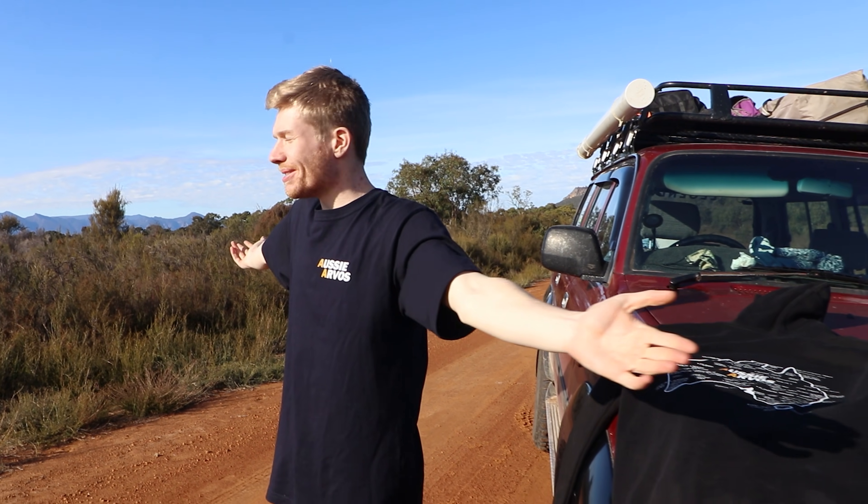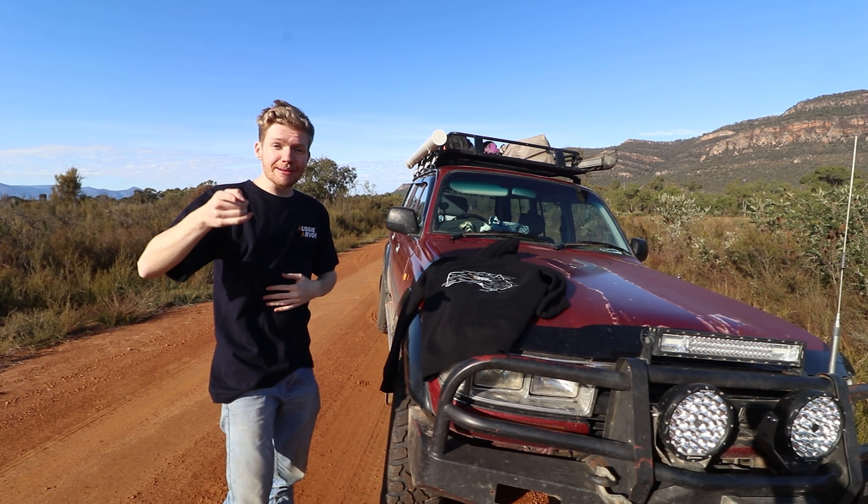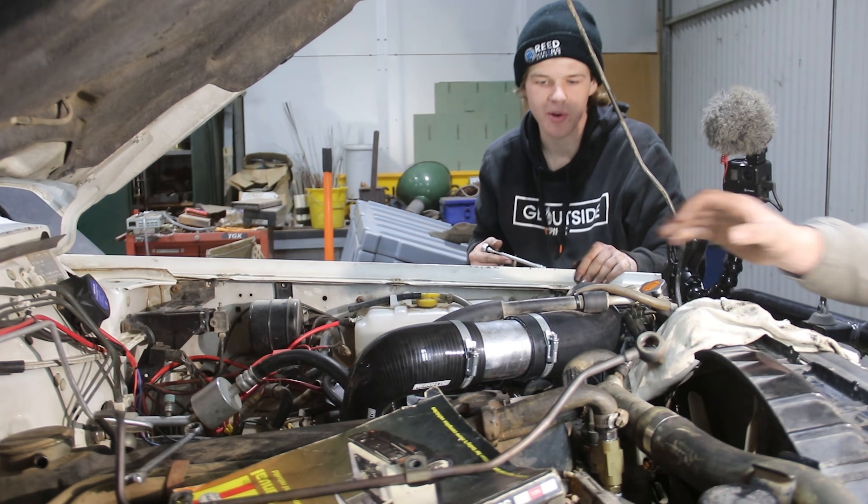I'm out here enjoying the Grand Hints at the moment, it's been absolutely insane, spectacular place. But anyway, I'll let you go back to the video — enjoy Liam's turbo setup, have a good one and enjoy the video.